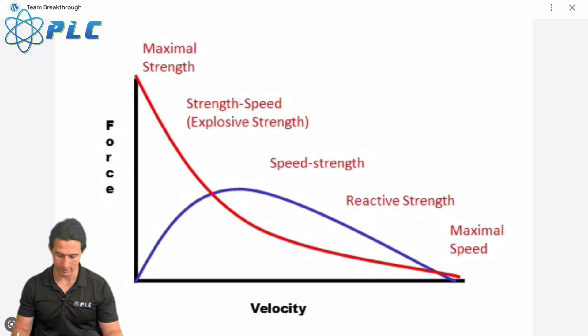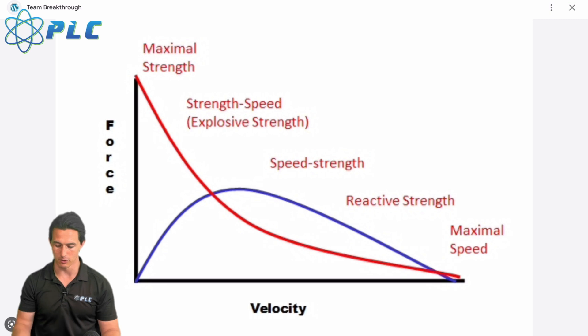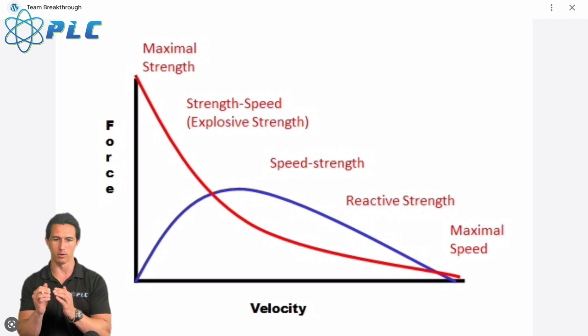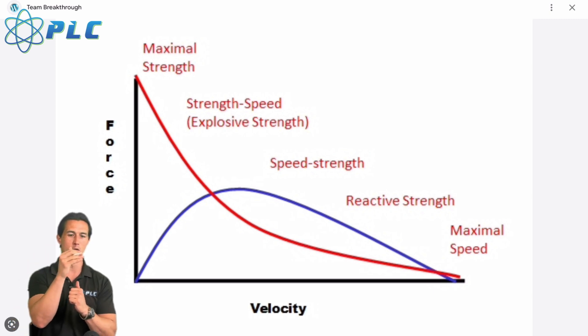Looking at the sprint velocity curve, which deals with horizontal force: at the top we're accelerating, starting with velocity at zero. The red line represents maximum horizontal force. This is why people argue that horizontal force is a better determiner of max sprinting speed — because when you reach max speed, horizontal force essentially becomes zero, since you're no longer accelerating.